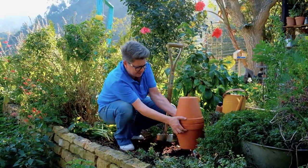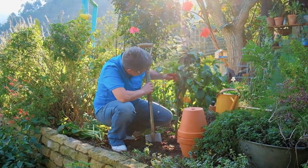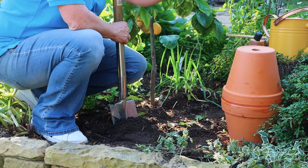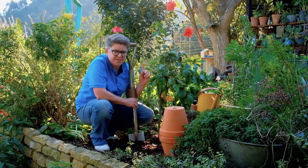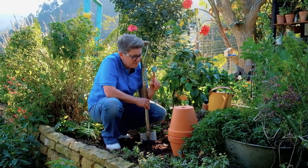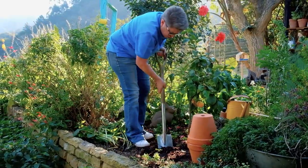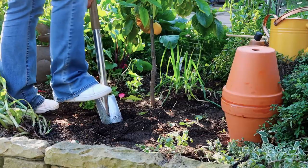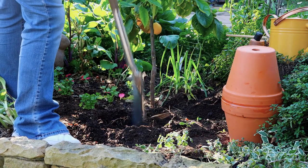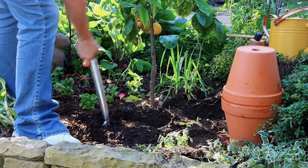We've recently planted this lemon tree — it's still got a long way to go — but there's a lot of soft veg around it and we know that this tree needs long, deep sips of water. So to make sure of that, this is the perfect place to put the pot, quite close to it. I'm going to get digging and let's make the hole for our Oya pot to get into.